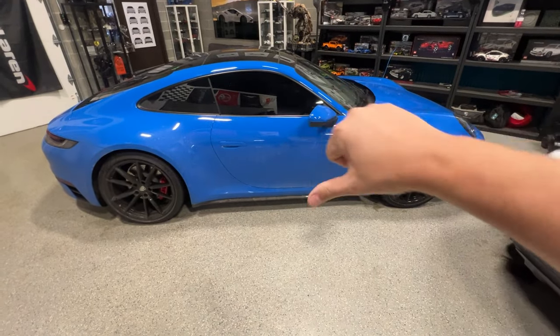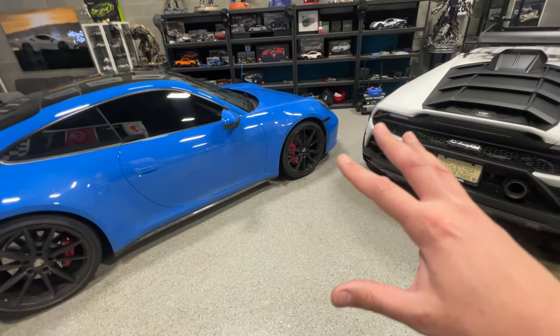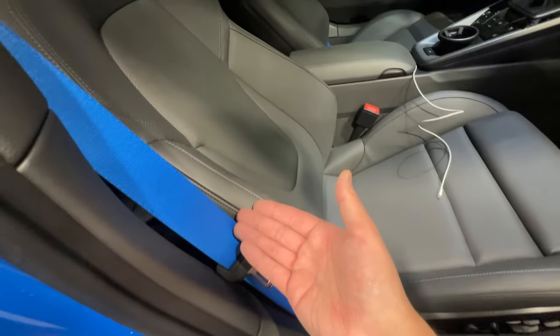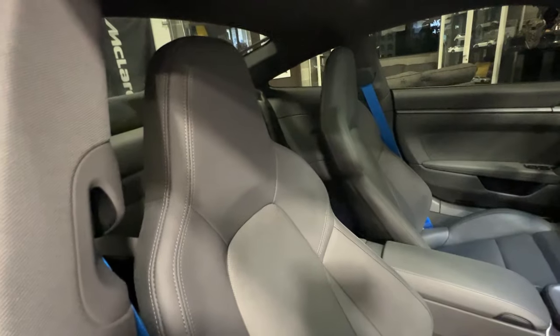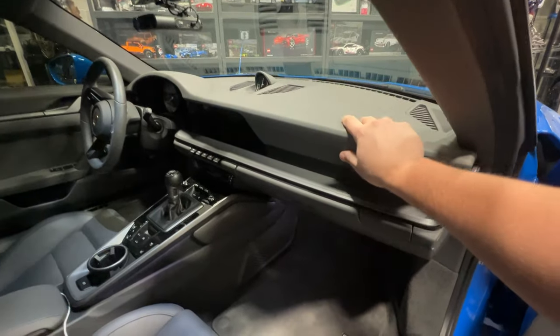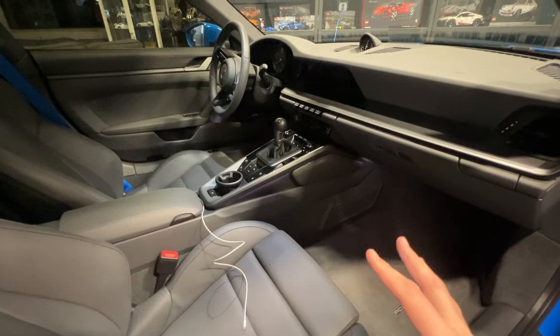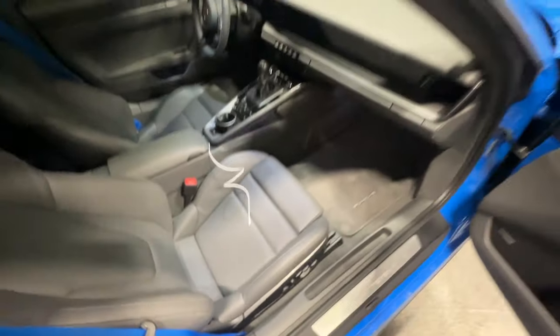When you buy used, you're not necessarily stuck with the options. You can do what we did — you can start modifying them. You can add blue seat belts, put in new seats, or replace the dashboard with a leather one — though that would be hard and very expensive. You can still customize the car in almost any way you want after the fact. It just gets more expensive.